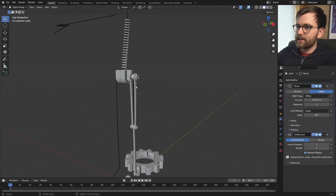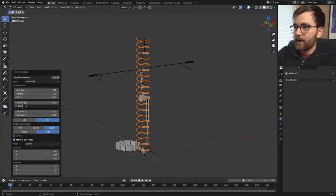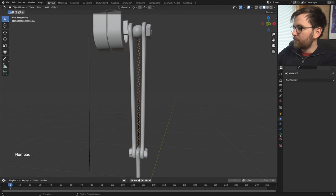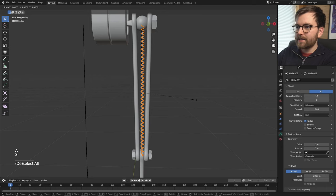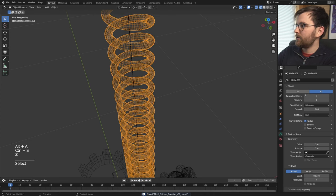In wireframe view we can delete extra parts. Go to Object Data Properties, hold Shift and increase the bevel depth. This looks more like a phone cord, so press Tab > A to select all > S and Shift+Z to flatten it back into a spring shape. This mesh is super dense, so go to Resolution Preview and lower it to about 4 to reduce the poly count significantly. Do the same for the resolution depth — set that to 3 or 4 as well.